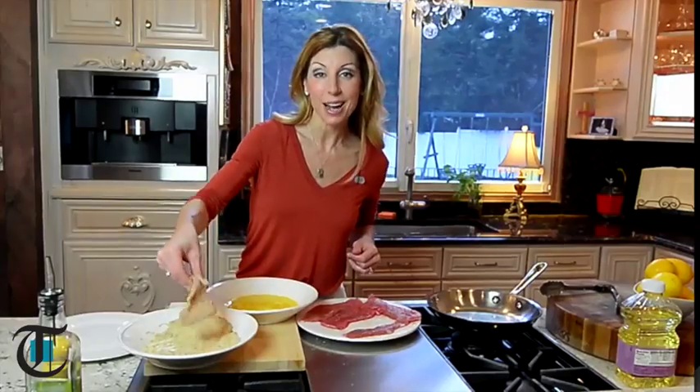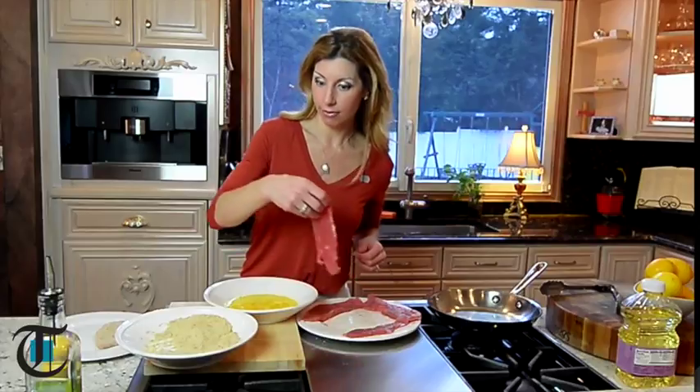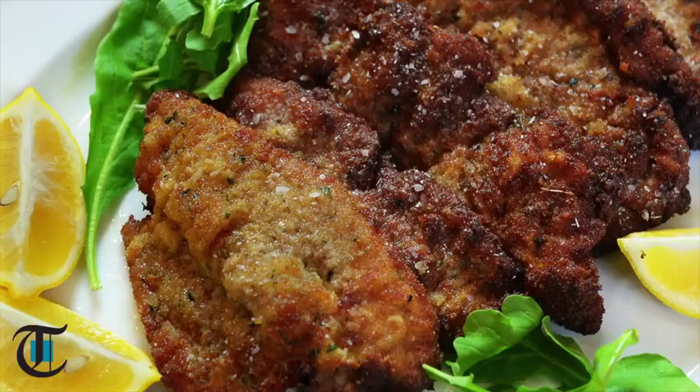Hey guys, I'm Shireen. Today I'm making one of my favorites — Veal Milanese, which basically is veal cutlets.